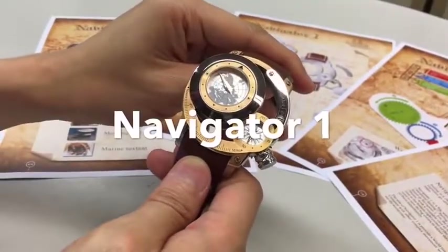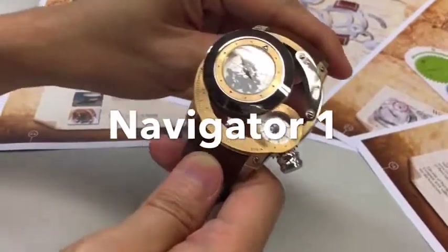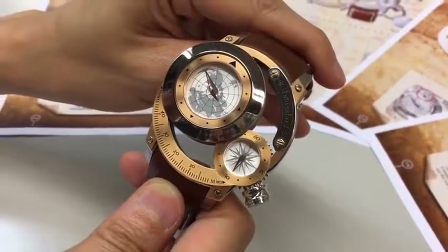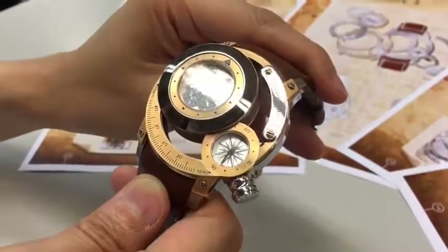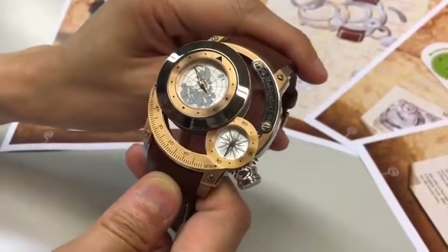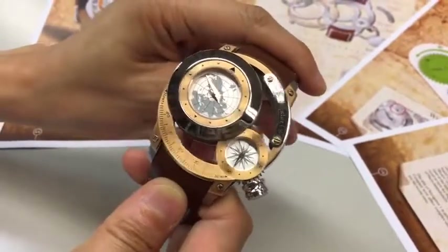Hello ladies and gentlemen. I want to present our design, the Navigator One. Navigator One is a classical watch design with a new world town function. The concept of this design comes from sailing activity and exploration activities for outdoor use or travel.